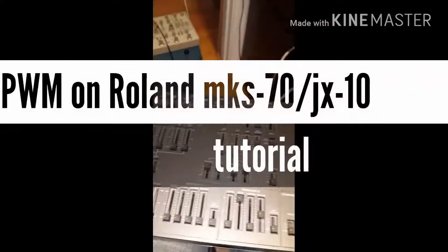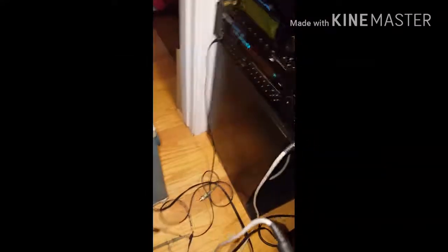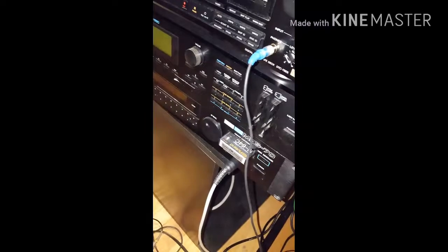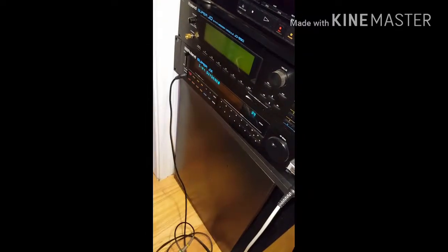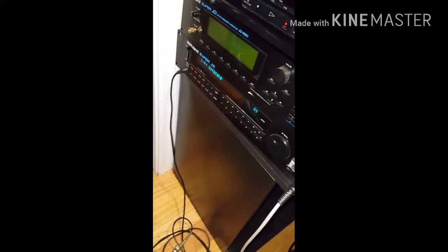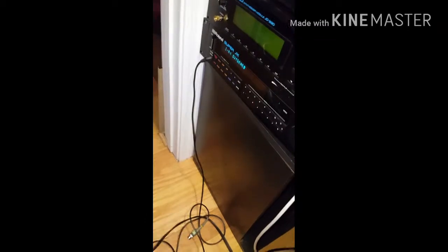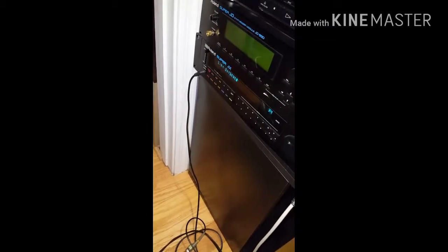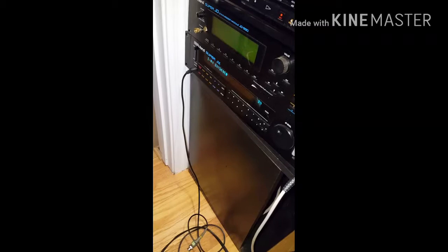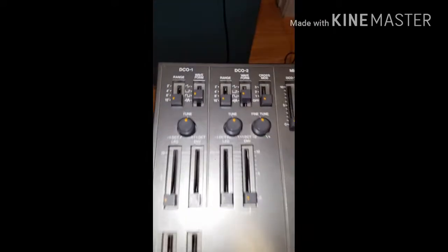Hello everybody. Today in this tutorial video I'm going to demonstrate that the vintage Roland Super JX, the MK-70 or the JX-10, and also the Roland JX-8P, is quite capable of producing pulse width modulated waveforms — which these units don't necessarily have as a selection on the waveform selector.